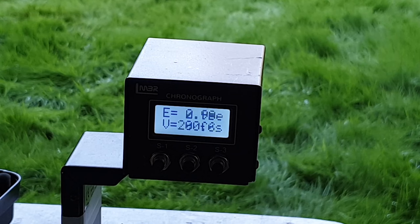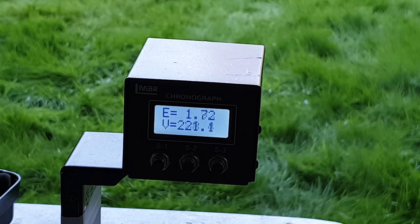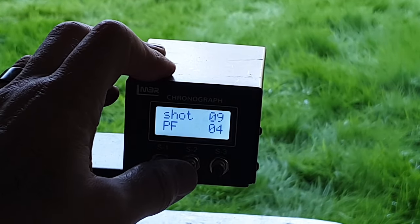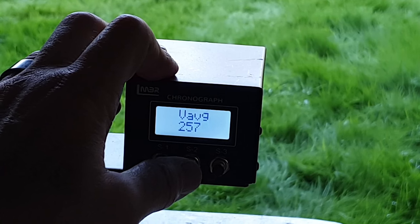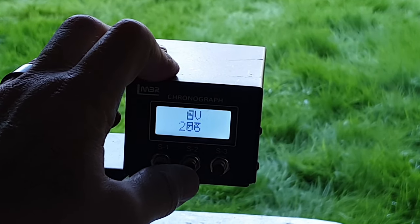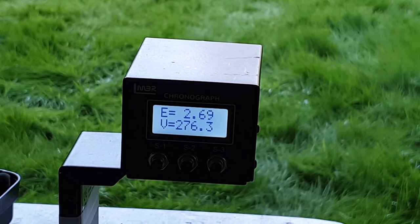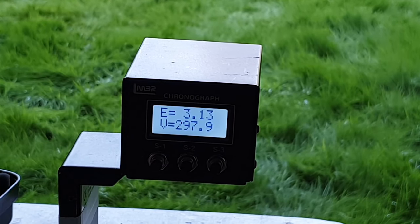I've only recorded nine of the shots — well, that's two and a half foot-pounds, with a fair spread there. So I'll fire another 10 across. Nine shots registered again — 2.7 foot-pounds. And again, one was lower powered which I think was spotted. Safety back on.